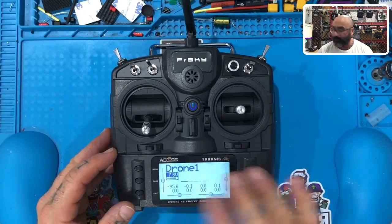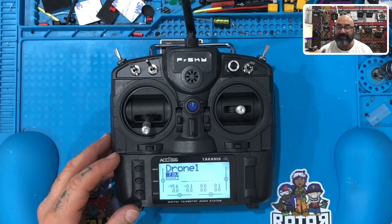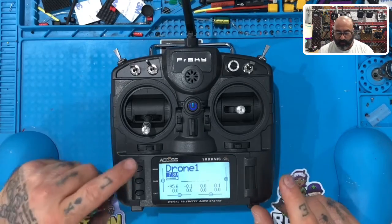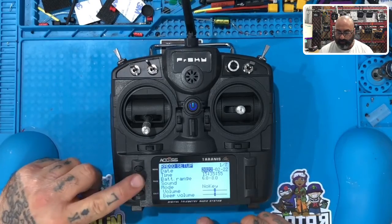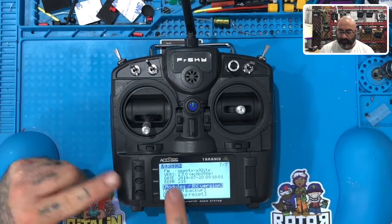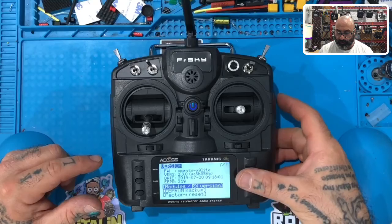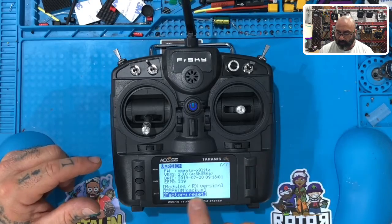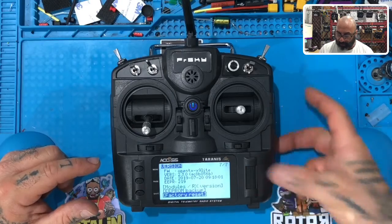I've already named this one, but I'm going to wipe it. I want you to follow my instructions — no matter what your screen says, we're all going to start from the beginning. Hold your menu button down, then hold your page button. Once you get the screen that says "Radio Setup," hold your page button down until you see the screen that says "Version." Once you do that, scroll down to where it says "Factory Reset."